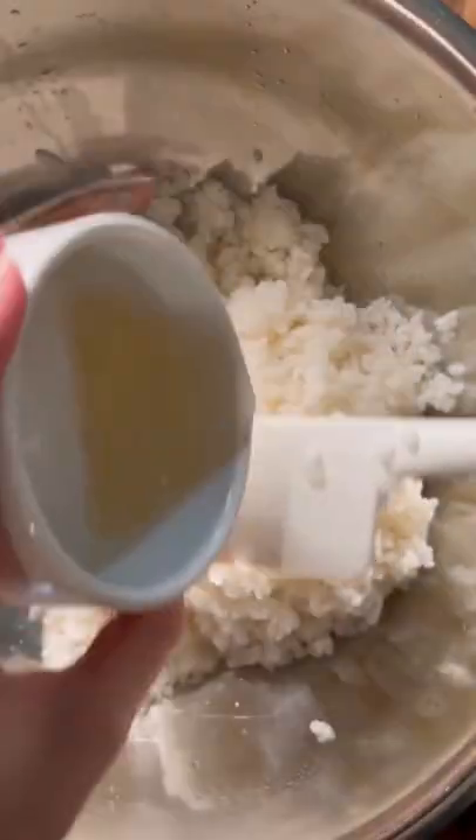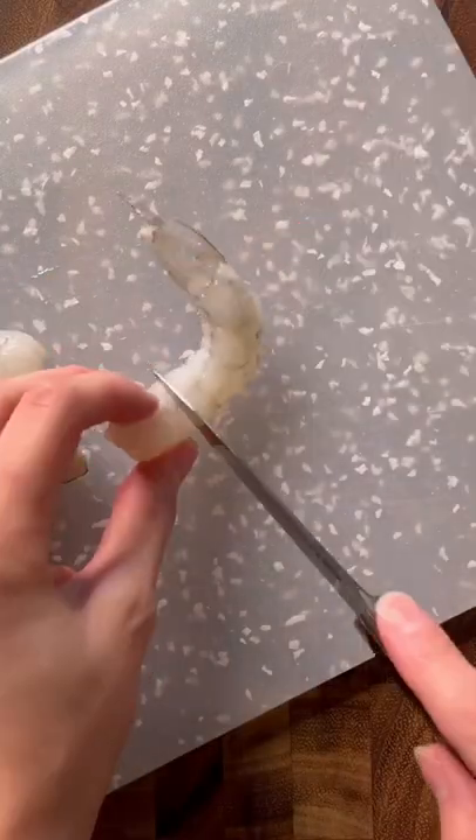Transfer the cooked rice to a wide and spacious bowl and then season it with a rice vinegar and sugar mixture, using the spatula to kind of cut it and get it to drizzle down.